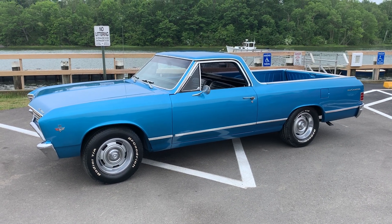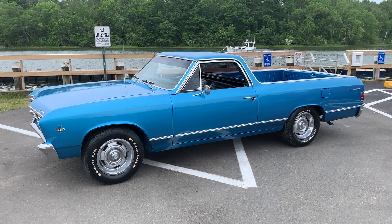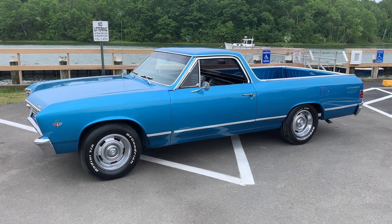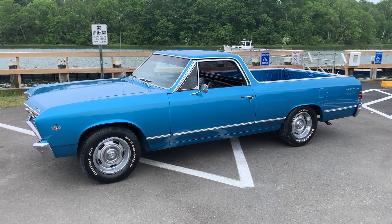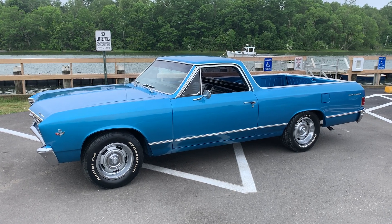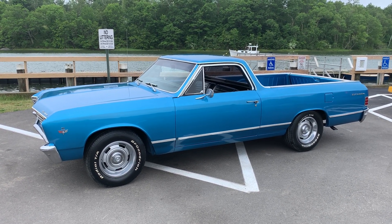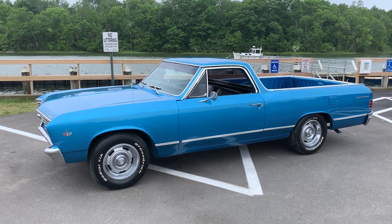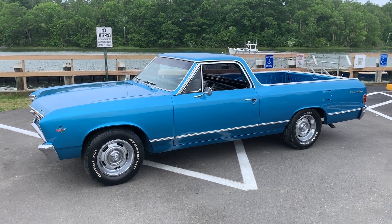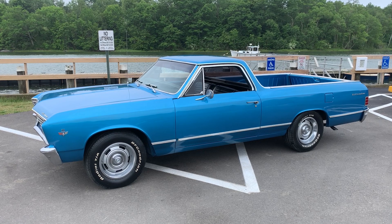All the lights, blinkers, brake lights, taillights, all the gauges work, the heater works. It didn't have a radio when I got it, so I bought a really nice aftermarket AM/FM radio that looks like it should be original. No cracks in the dash, nice headliner, door panels are decent. I did buy a 67 El Camino trunk mat that will go with the car.